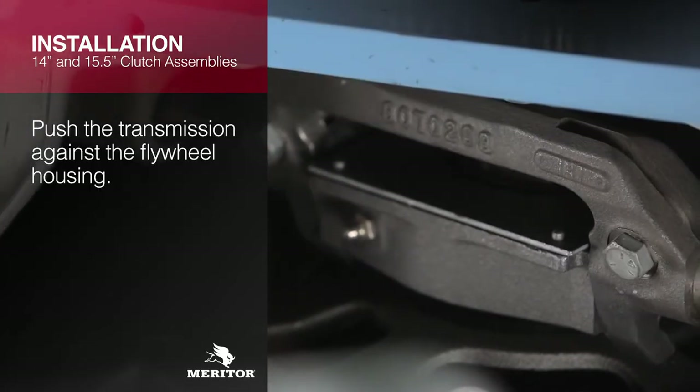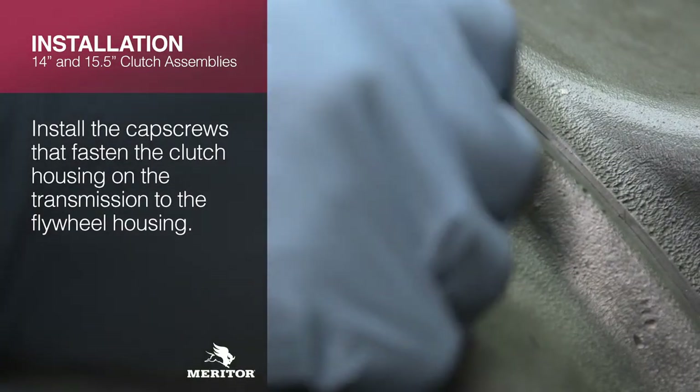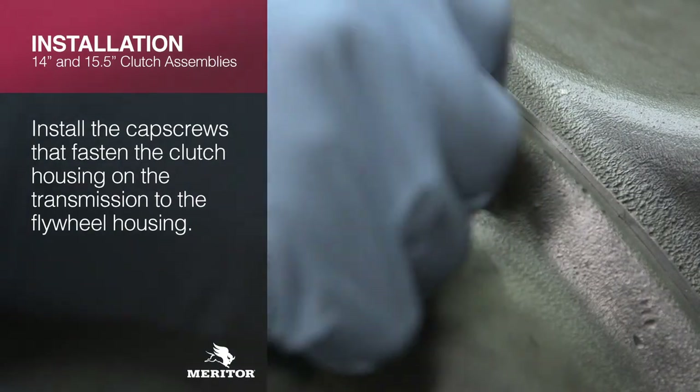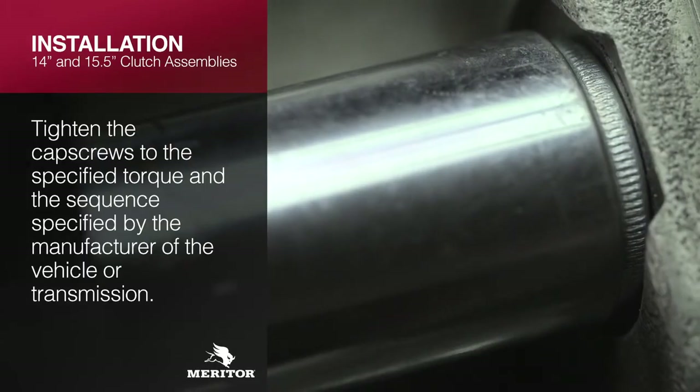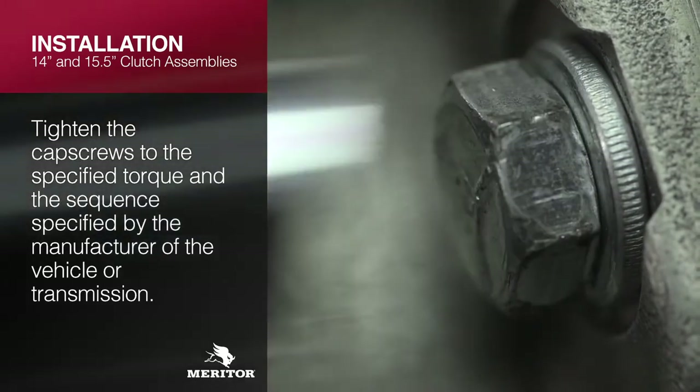Push the transmission against the flywheel housing. Install the cap screws that fasten the clutch housing on the transmission to the flywheel housing. Tighten the cap screws to the torque and sequence specified by the manufacturer of the vehicle or transmission.